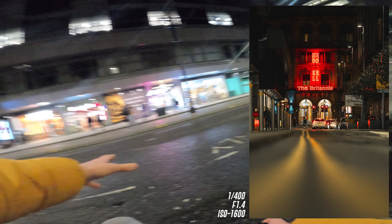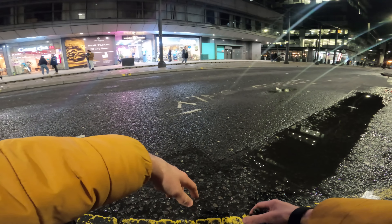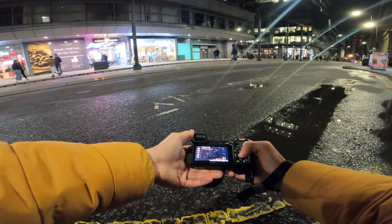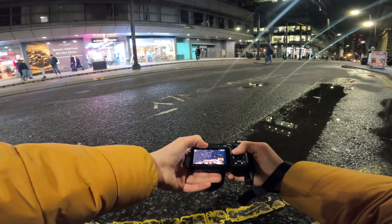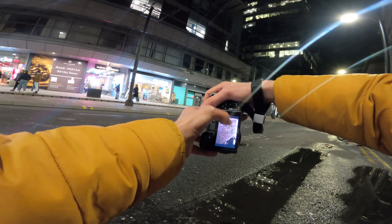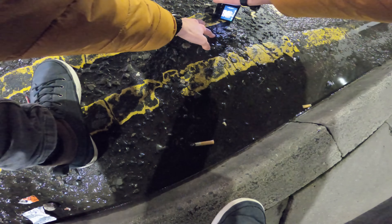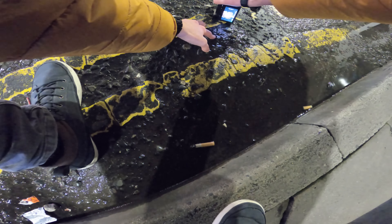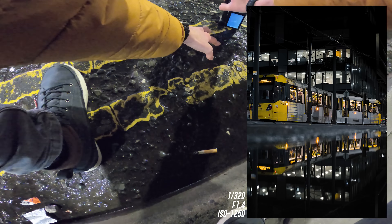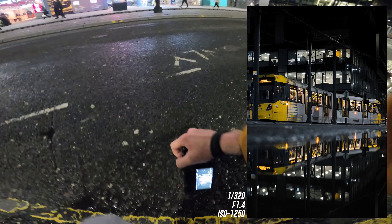For our next shot, we've got a tram right here and we've got this reflection. I'm going to set it to a flexible spot and put it more towards the top of the frame because I want it to be focused on the tram and not get mistaken. That shot right there is a banger — yes!